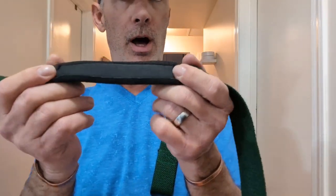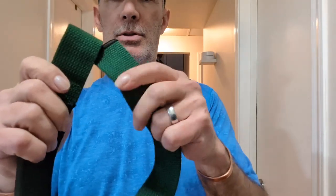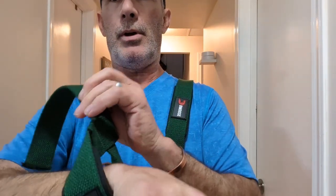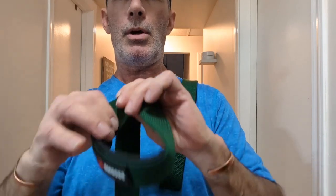So you've got the strap on your wrist like that, you strap it on, and she's not gonna come off. All right, we're gonna go try these out and see how they work. Let's go.